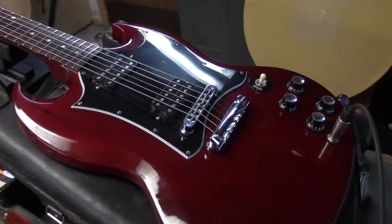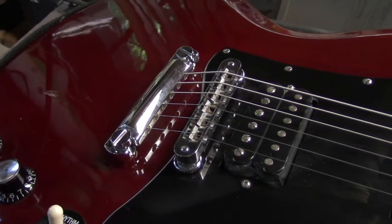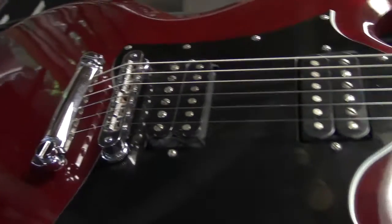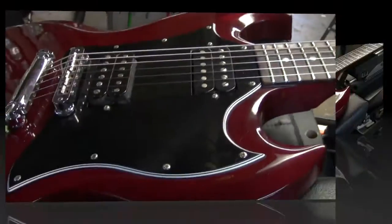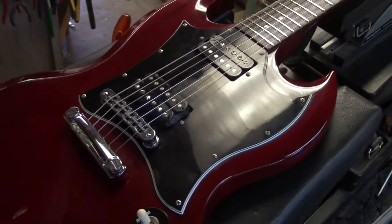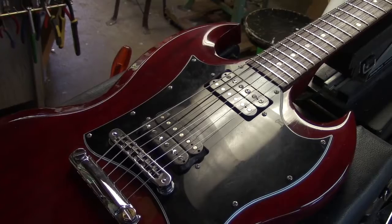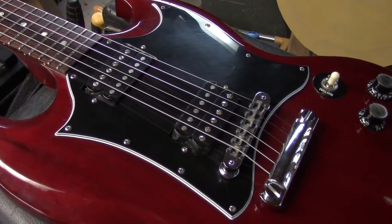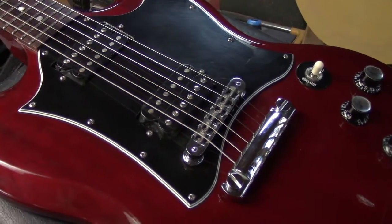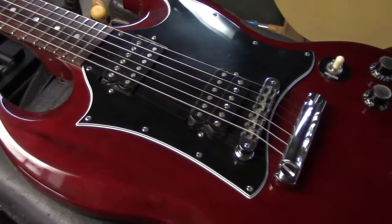This is the wrap-up on the SG. We intonated the bridge, raised up the tailpiece a little bit — it was catching on the back side. I padded the pickups, put some foam in there to level them and help them line up better with the string path. They were tilting in the opposite direction they should have been. The notch in those saddles needed to be opened up just a little bit.